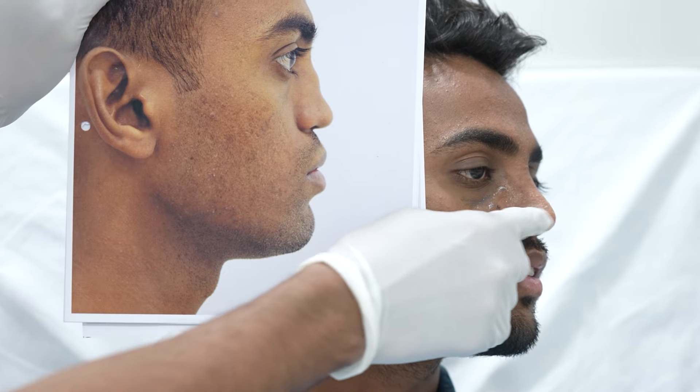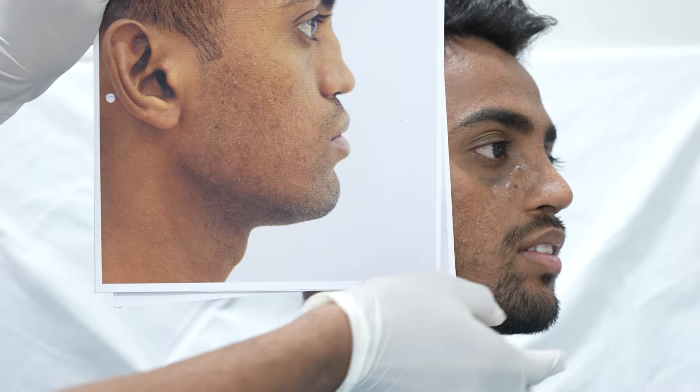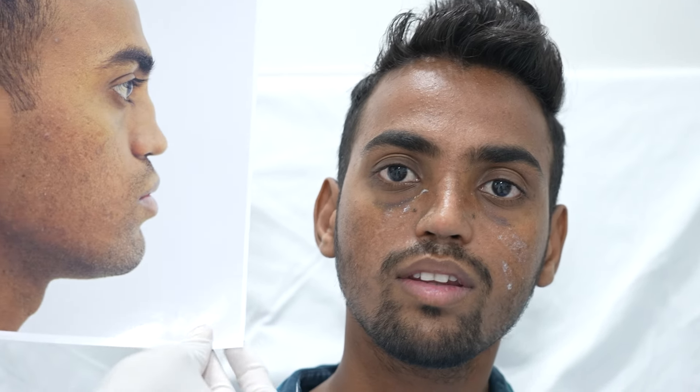The dorsal work we have done is notable. Importantly, the tip work and the septal graft that we have placed is giving him a good nasal-labial angle and a beautiful curvature on his nose. I appreciate his nose shape from the other views as well.